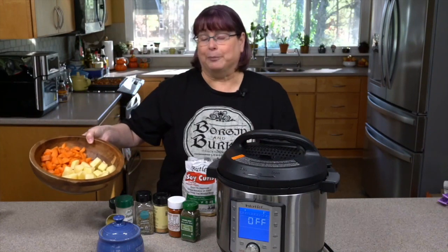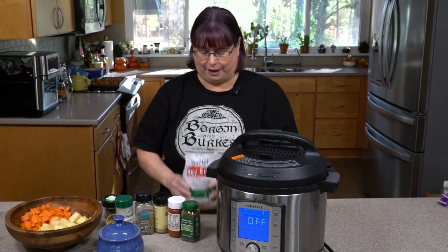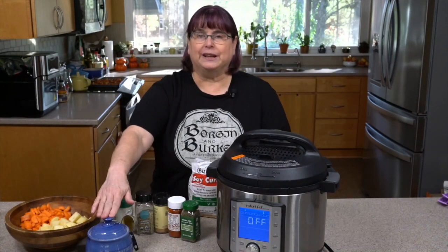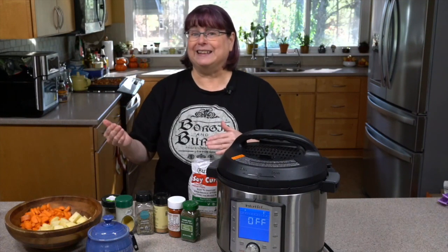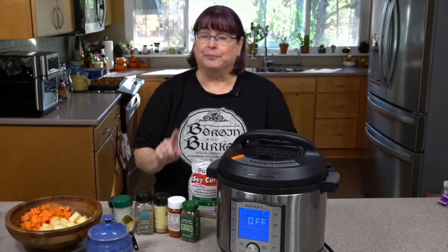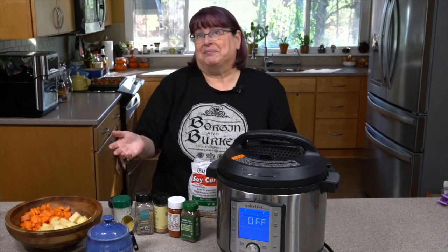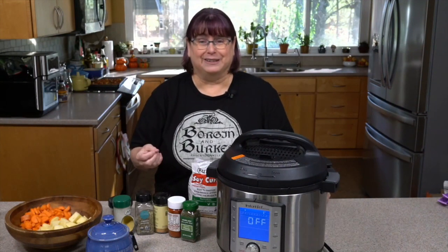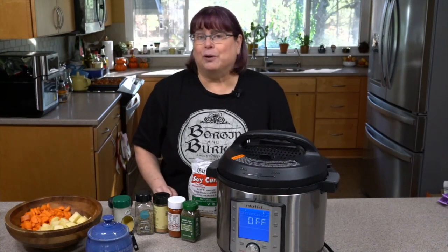I've got about two cups of chopped potatoes and about a cup and a half of carrots in half-moons. I'm going to use about half a bag of Butler's soy curls — the other half of the bag I started earlier. For seasonings I'm still using nutritional yeast for that chickeny flavor, but I'll add it at the end to preserve the B vitamins. I'm using poultry seasoning and onion and garlic powder because I'm being lazy today. This is meant to be a recipe you can make when you really don't want to cook.